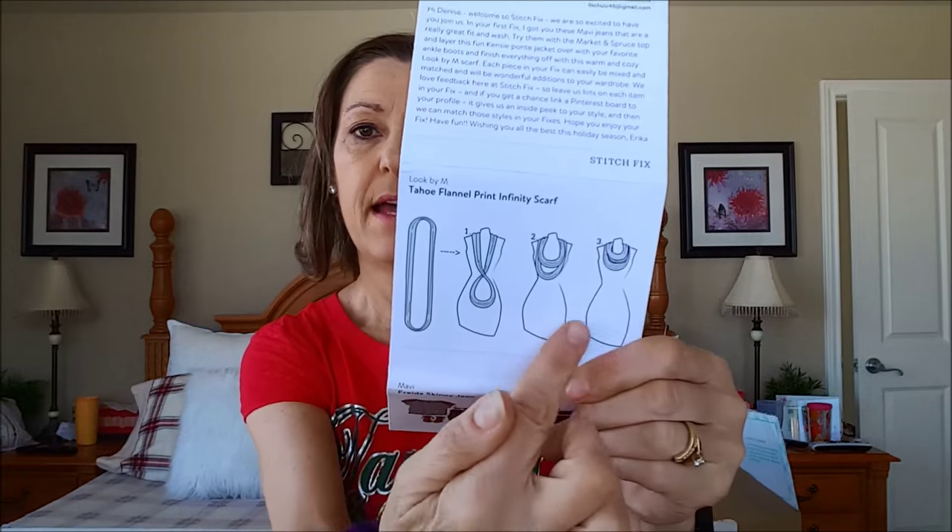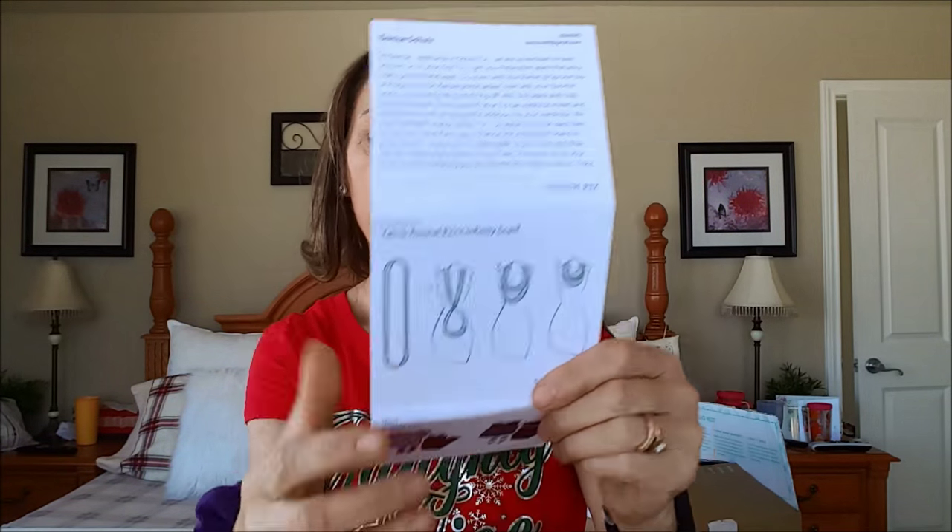I was happy to see that in the box. I like the colors — it's like an aqua, a very soft aqua, duck egg blue I would say, and a very light soft gray color. And I could see on the card there was a picture showing how you can basically wrap it.